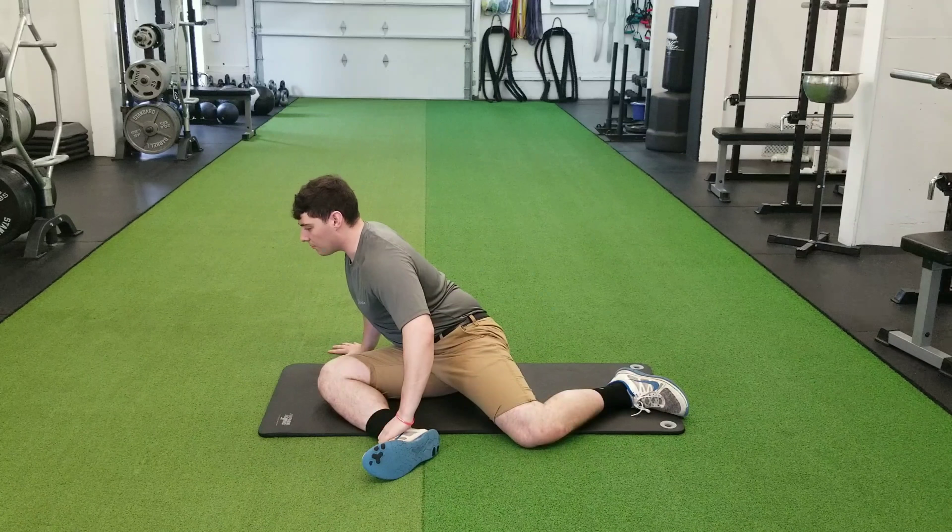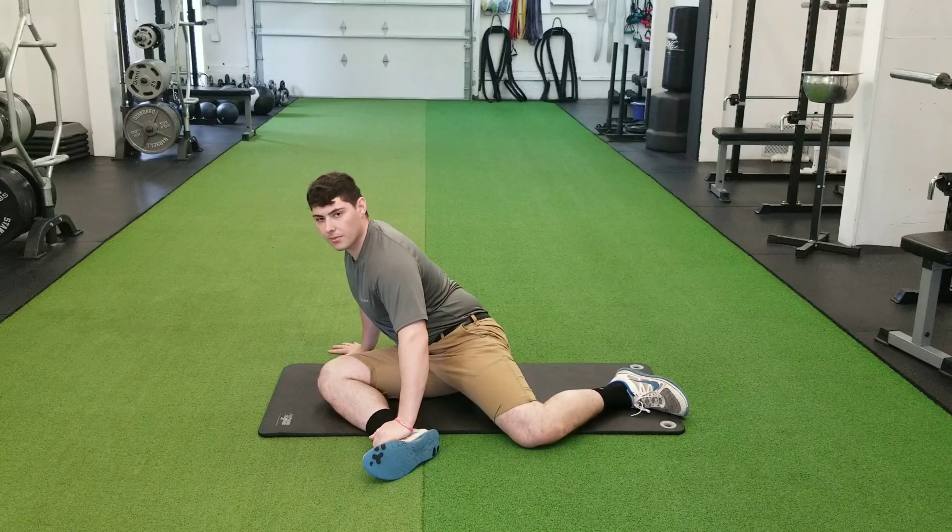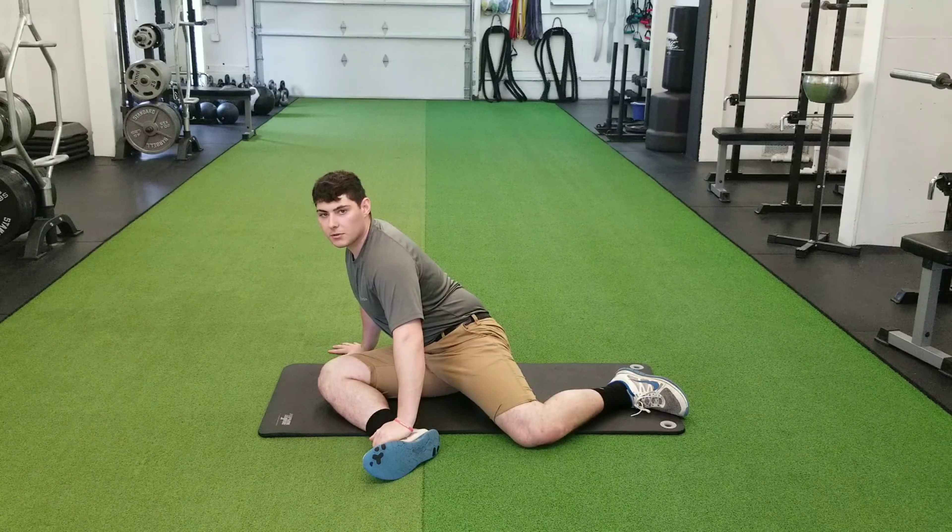We'll slowly lean forward and breathe. Typically, you'd like to hold each position for about 30 seconds, or you can do 15 breaths.